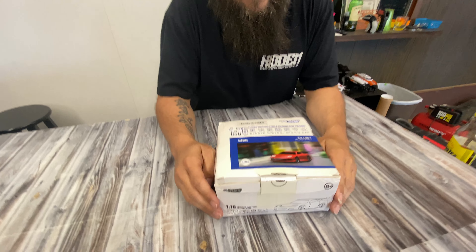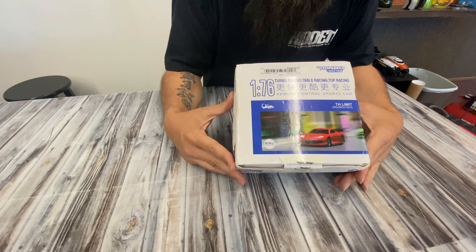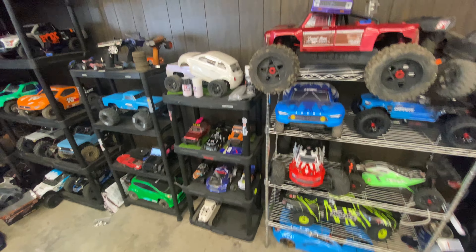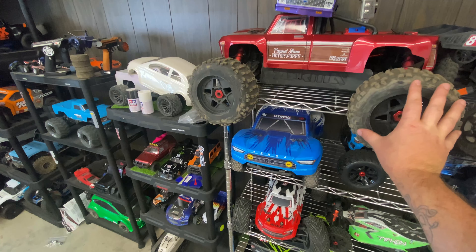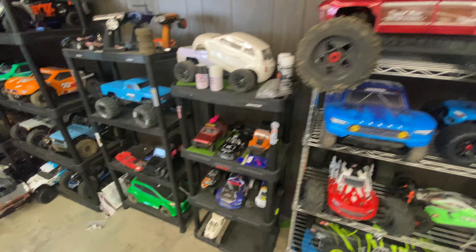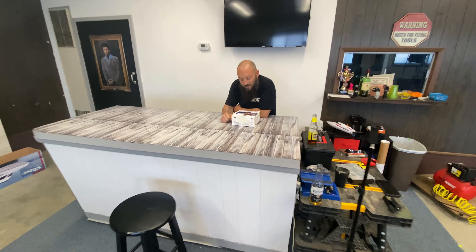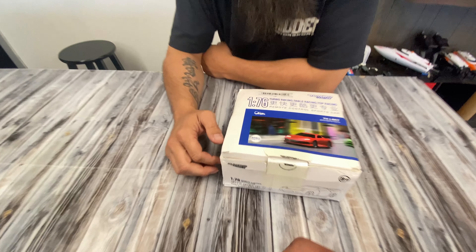What's up 10 Scale Squad, we are back at it again. We got Ethan in the house. Today we're looking at an RC car that we have never seen before — Turbo Racing. On this channel we like big scale RCs, big chunguses, and we like little chunguses too, but this is teeny tiny.